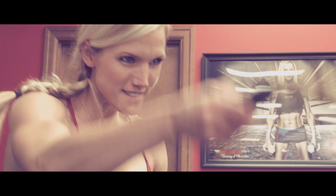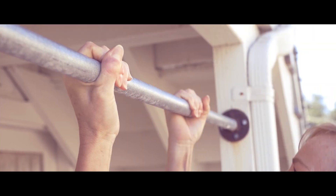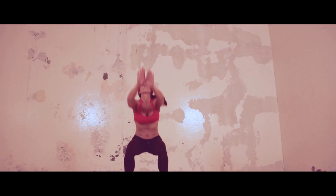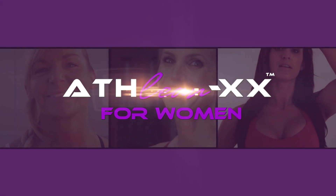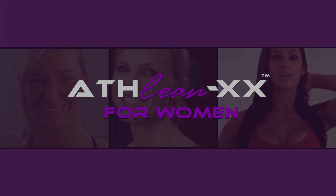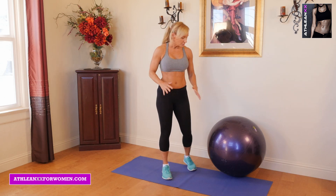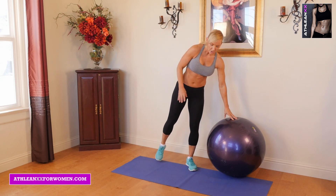Hey everybody. It's Susan with ATHLEAN-XX for Women. Today we're going to be doing five core strengthening exercises. All you're really going to need is maybe a Swiss ball and a mat.